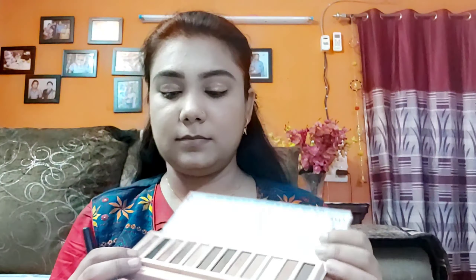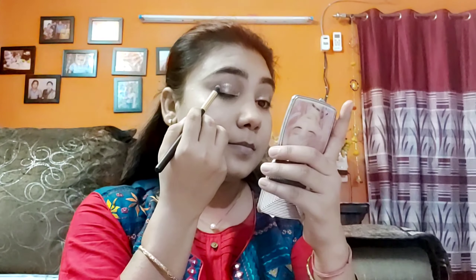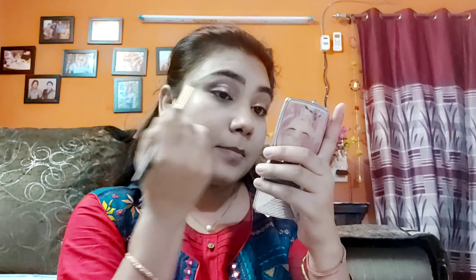Now I am using a darker shade and applying it on the outer corner of the eye. I am blending it into the eyeshadow and then continuing to apply and blend on the outer area to create depth.